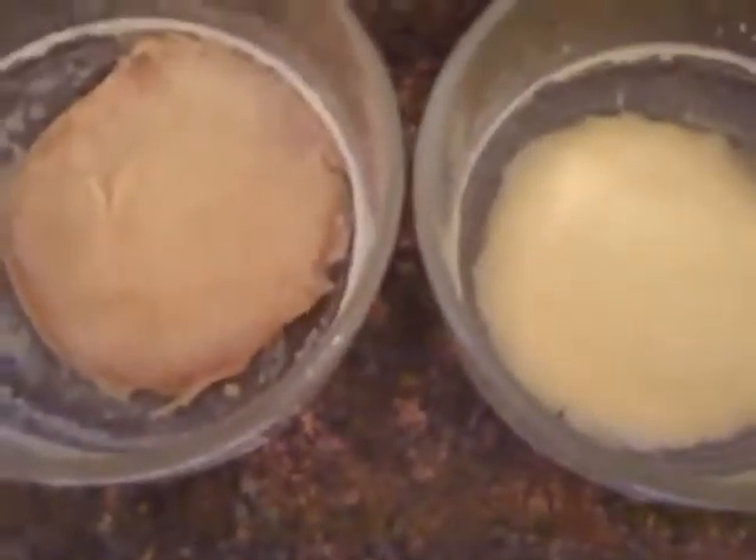Here we are day 10. There's our pasteurized and our raw. They're very dry. Here we are — day 14. There's our raw and there's our pasteurized. Still stinky.